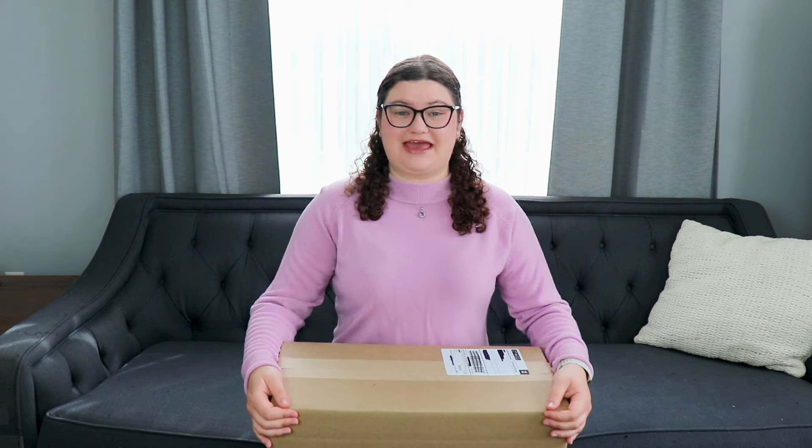Hello everyone! Today I'm going to be opening up a package from Maplely. Maplely was kind enough to gift me this package and I'm going to be reviewing them and giving my honest opinions about their products.